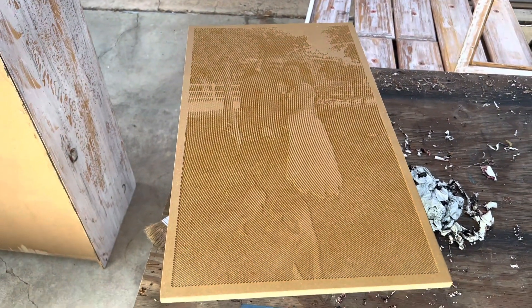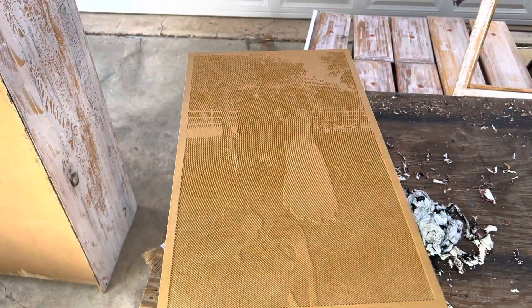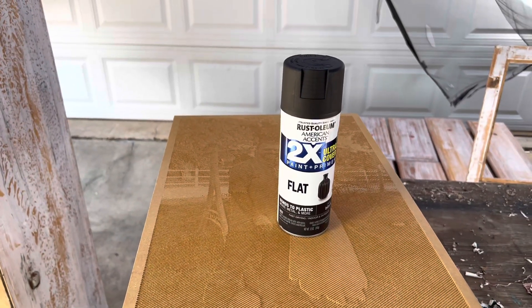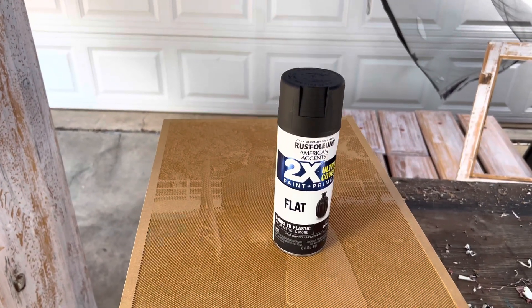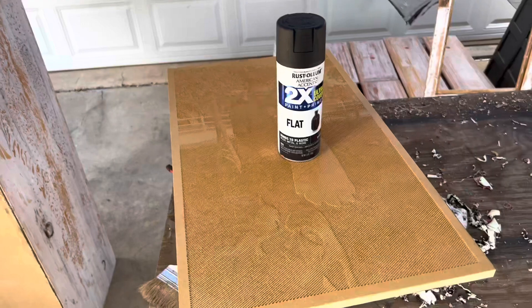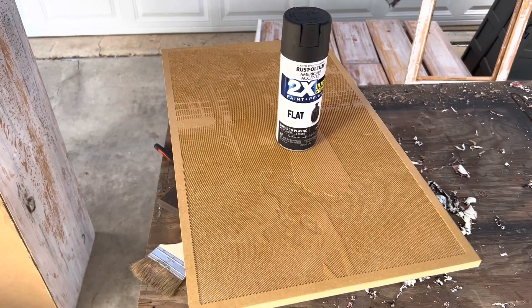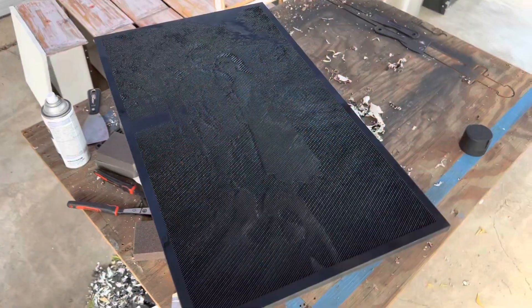Now that we've given time for the shellac to dry, we will start spraying. What I use is Rust-Oleum flat black paint — that's just what I like to use. I'll get this sprayed and then show you what it looks like in just a minute.